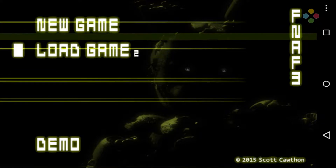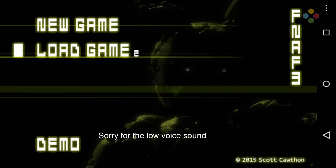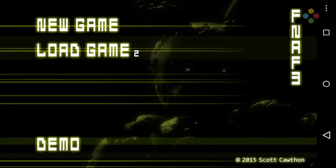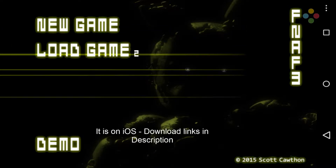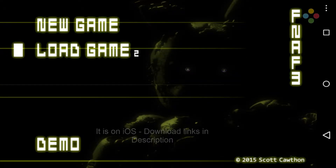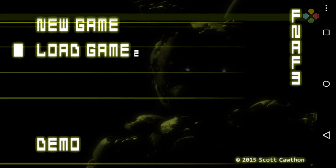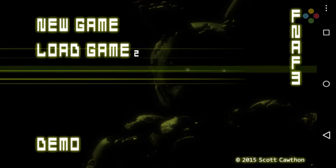Hey guys, I just wanted to show you that Five Nights at Freddy's 3 is now available on Android. It is not available at this point on iOS devices. I just played it and dropped my phone, so make sure you're careful when you're playing the game because if you're like me, it'll scare you. So we'll go ahead and play around and see how we do.